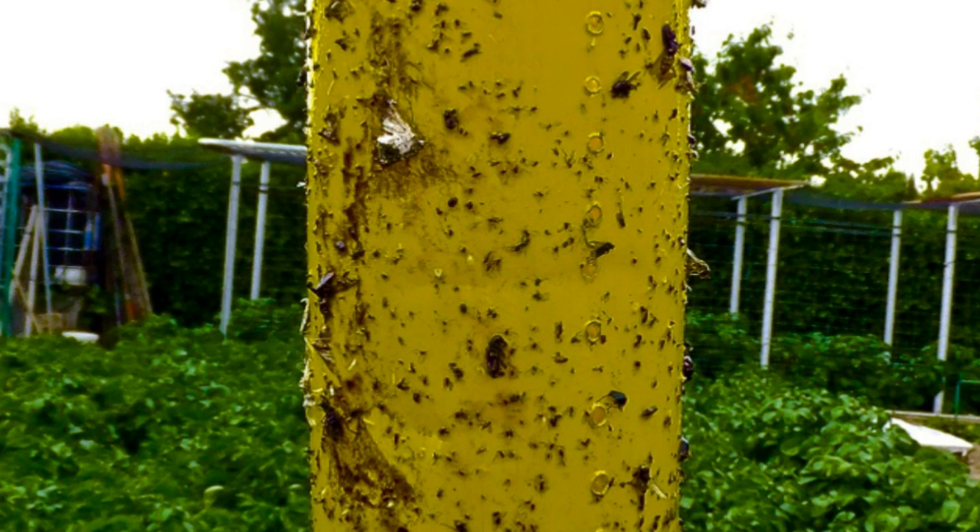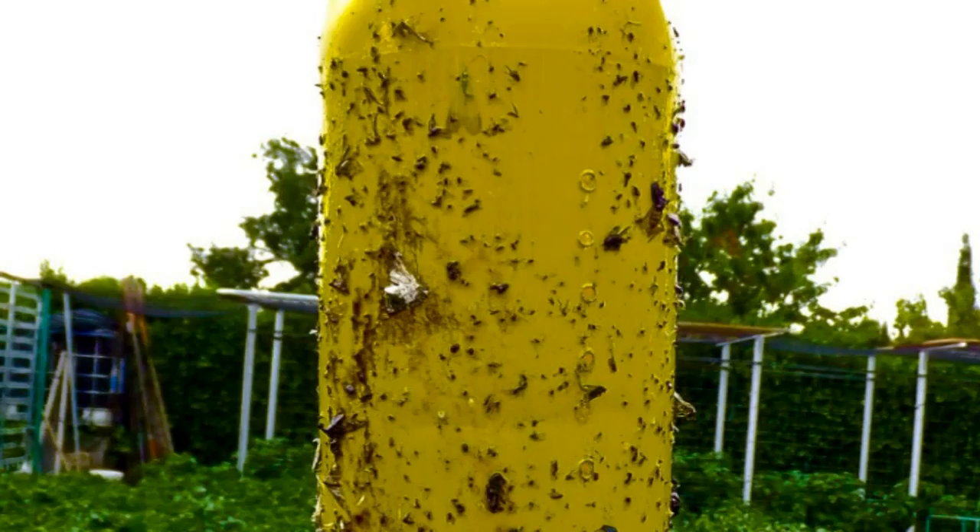As you can see in the images, there are a large variety of insects in the traps. I don't recognize some of them, but especially notable are the common whitefly, the white mosquito, and others.